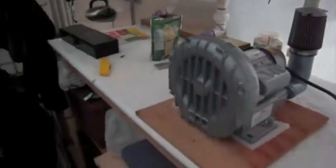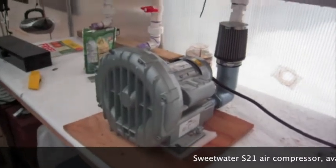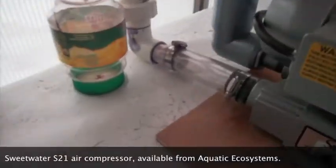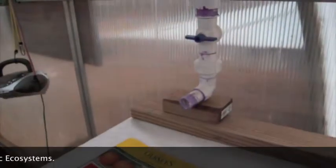Our air comes in from over here. This is our aeration table. This is a Sweetwater air compressor — I think it's an F21. It's hooked up to a manifold which has room for three different air compressors.